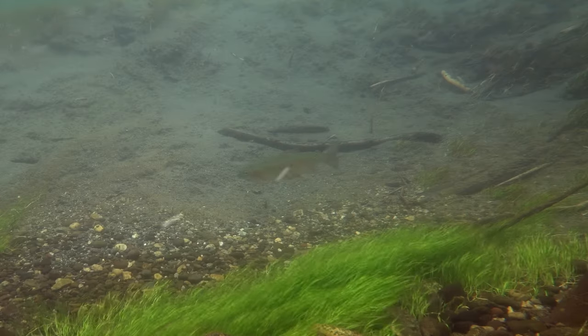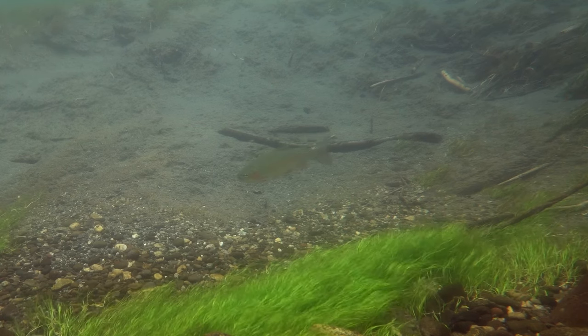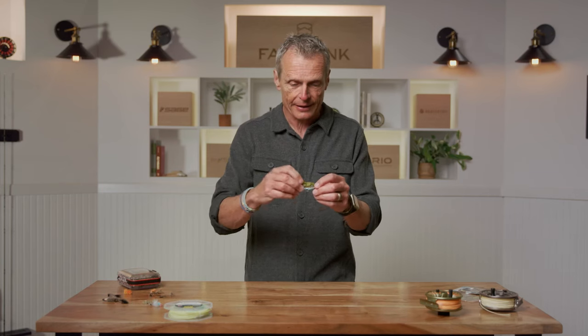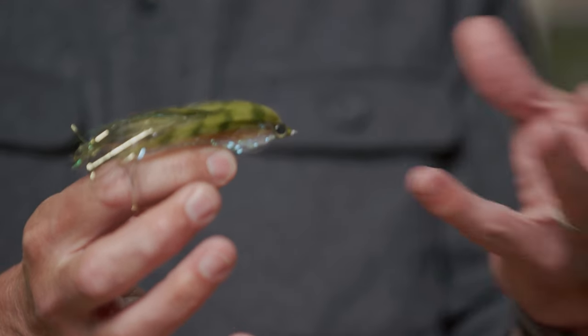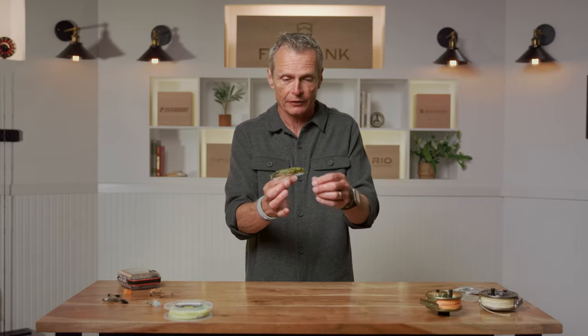Fish also feed on things called nymphs — aquatic insects that live on the bottom and get disturbed by the current. You'll see trout swimming around grabbing a nymph here and there, and when that happens you fish a nymph pattern. But it doesn't have to be just flies. You can fish patterns like this bait fish pattern — some fish are predatory and attack minnows and smaller fish, and when they're feeding on that, this is the kind of fly you fish. Just a magnificent fly.